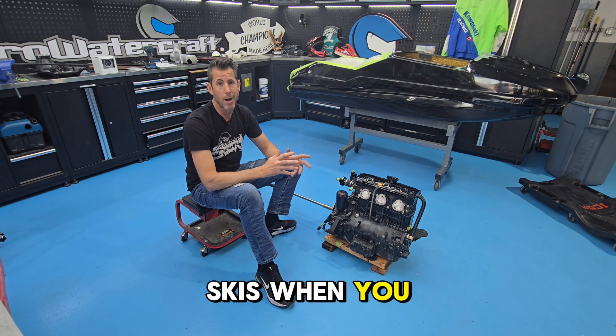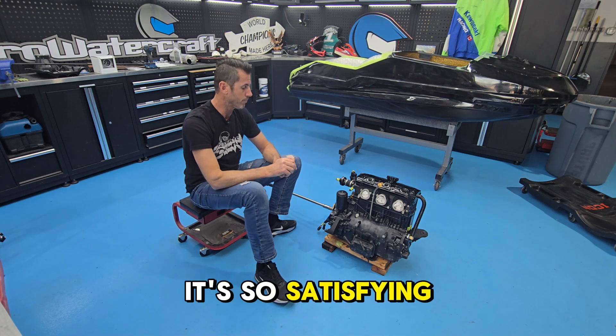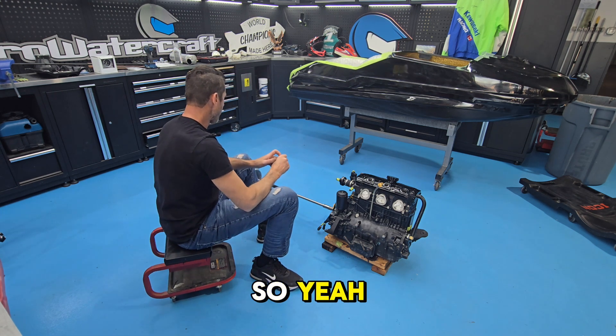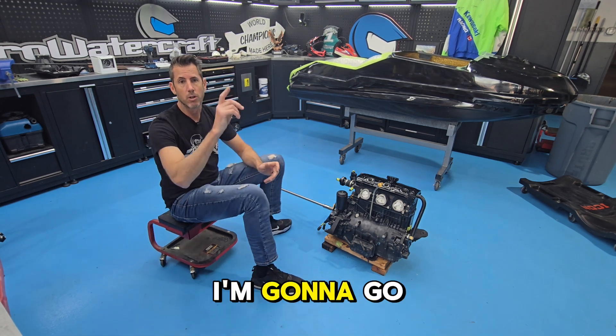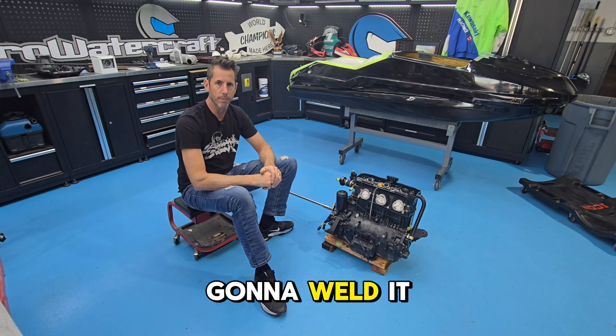Our skis — when you buy a Pro Force — perfectly aligned. It's so satisfying. Now I'm going to take the shaft, go over there, set it in my lathe, and weld it. Check this out.